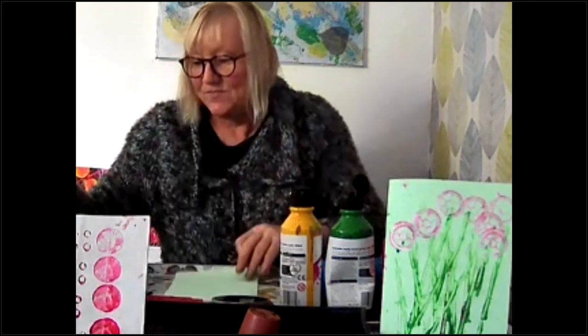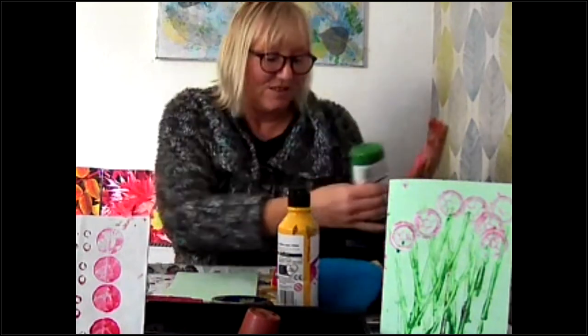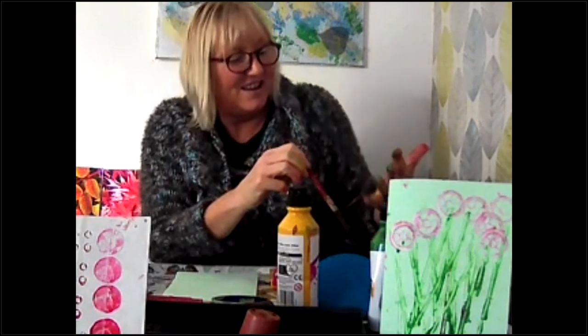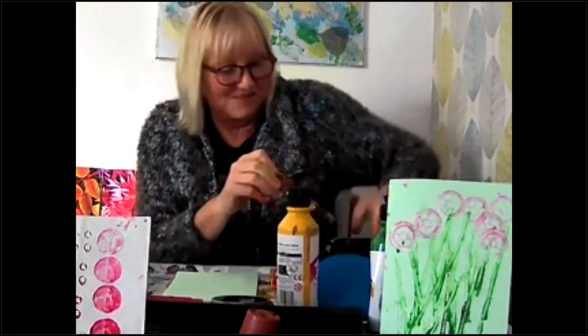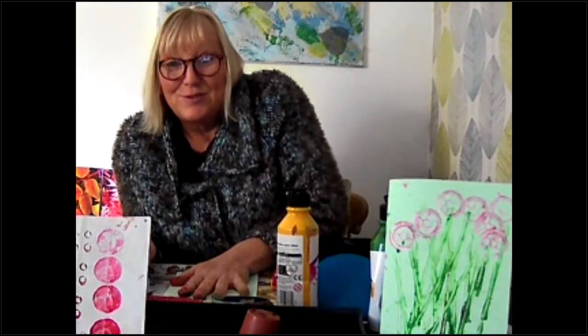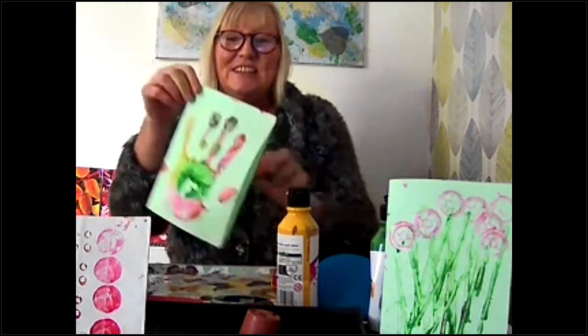Finally, what children are sure to do when printing with paint is they are going to want to put their hand in the paint. I've made sure I've got paint all over my hand — I've added some green as well — and my hand is now covered in paint. I'm going to print my hand and I love doing handprints. And there's my hand. I hope this has given you some ideas today and I hope you've enjoyed the session. Please go to www.familycorner.co.uk for further information. Thank you for joining me.